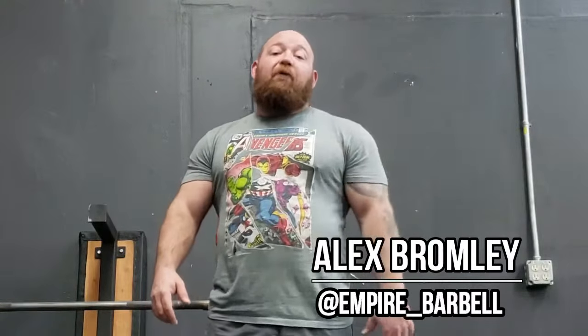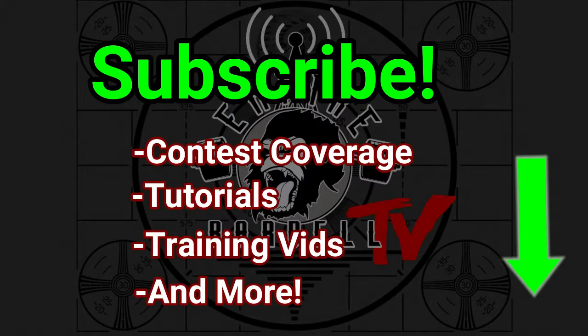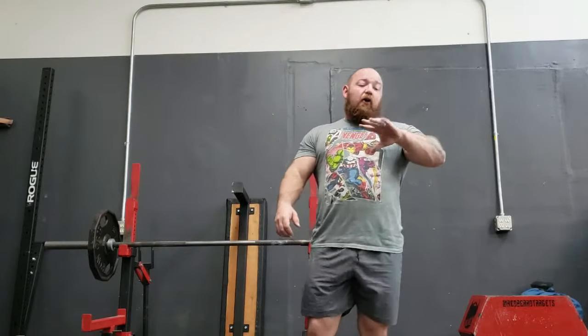What's up guys, it's Bromley from Empire Barbell, and I'm about to show you how to never drop a farmer walk handle again. I'm lucky I have really long fingers relative to my hands, so I've gotten away with a lot of crap for a lot of years, including having a pretty weak grip. Certain grip events are my weakness. I do not have the strongest hands out there, but I've been doing farmer walks long enough that I actually do well. I won the farmer walk in my last contest — it was 315 for a hundred-foot sprint.